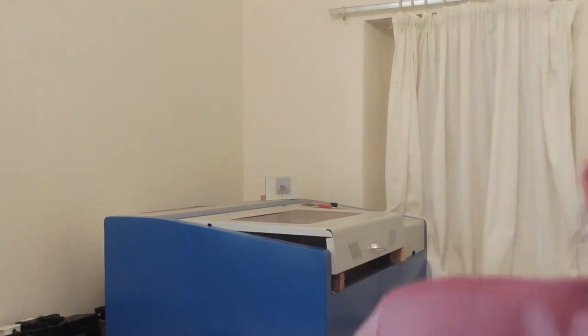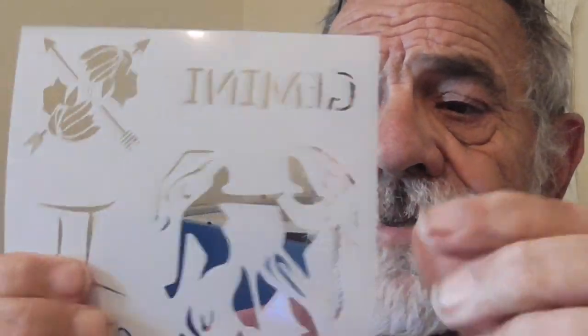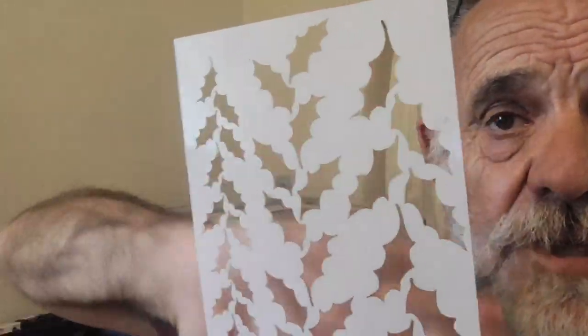I'll go and get a stencil to show you what I mean. These are the ones she buys — what she wants me to make. You see, it's just cut out of plastic. So that's what we're going to try and make. She uses them for her craftwork — making cards and everything for charity. So that's the project. How exciting!